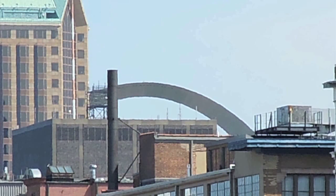Here we're looking towards downtown St. Louis at St. Louis' famous Gateway Arch.